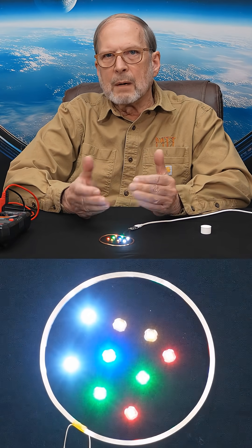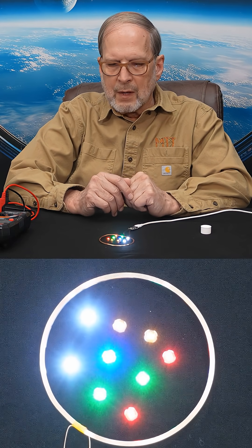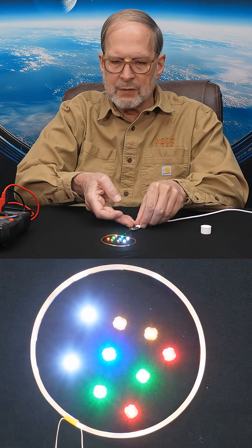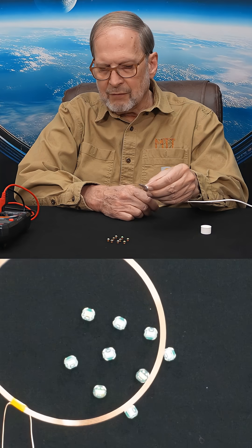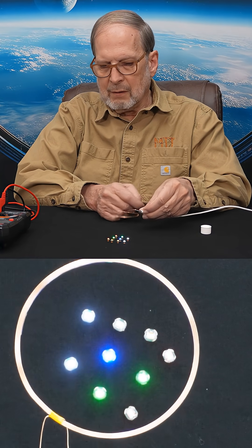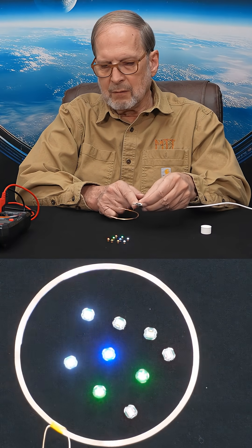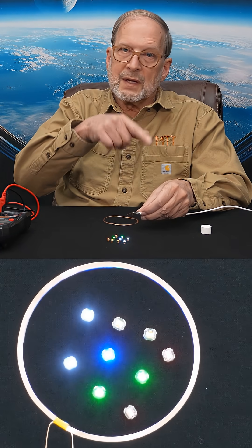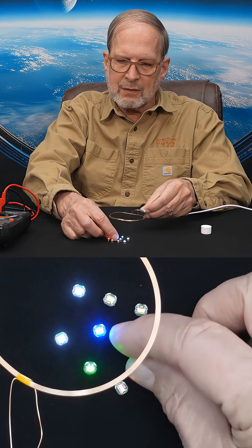I have these pointing up for a couple of reasons — one is so the camera can see them really well. But it makes a difference where they are in the field. Watch what happens when I lift this up. The further away we get from the field being generated, the less bright the lights are going to be. And as we go down and we go up.